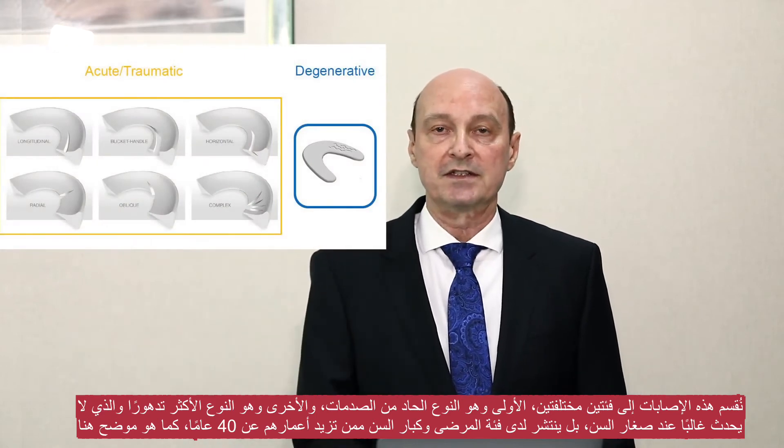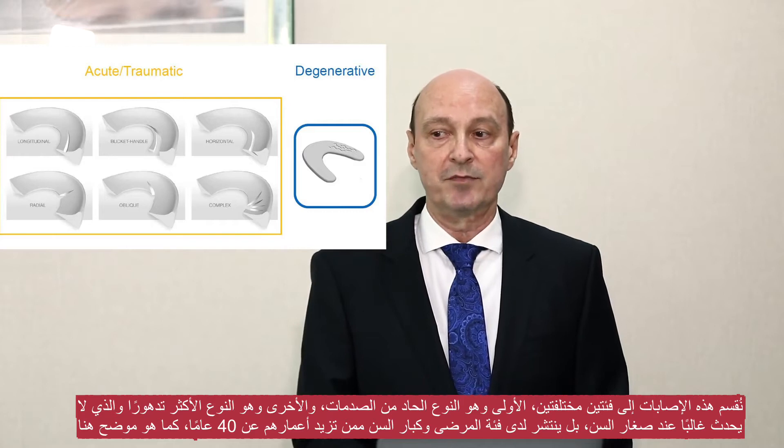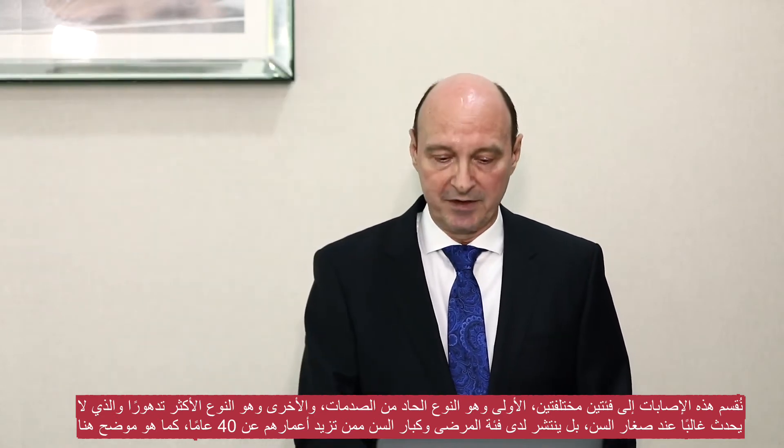The one category is the more acute, dramatic type, and the other one is the more degenerative type, which tends not to occur in the younger population but rather occurs in patients over the age of 40.